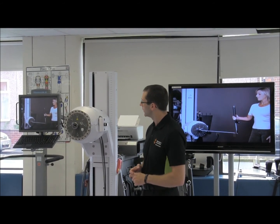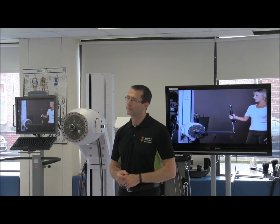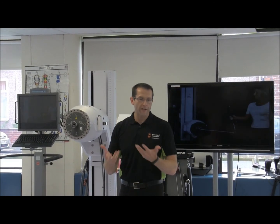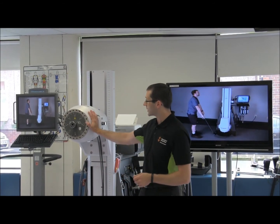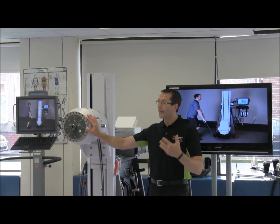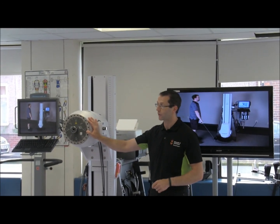Eccentric training can be quite useful for us, but it's very difficult to do with normal free weights — we have all the S&C stuff with the Olympic bars over in the corner there. With free weights you lift a weight concentrically and lower that exact same weight eccentrically. One of the benefits of this system is that it allows us to concentrically lift a certain weight, but then overload the eccentrics as well — we can tell it to put a bit more resistance into the eccentric side.